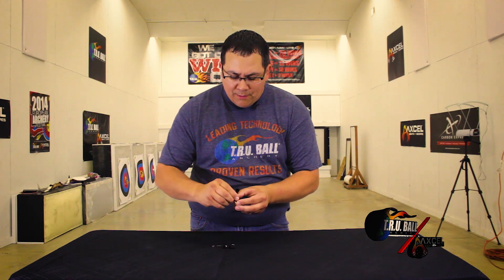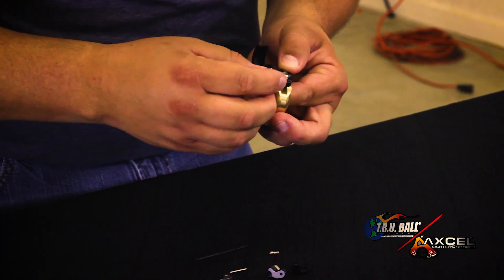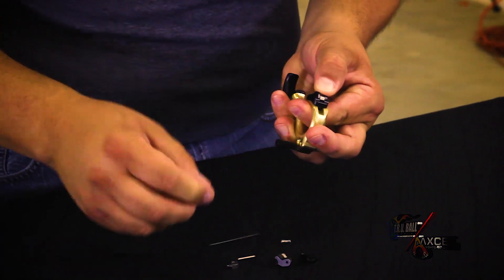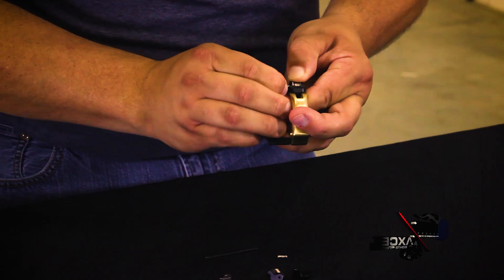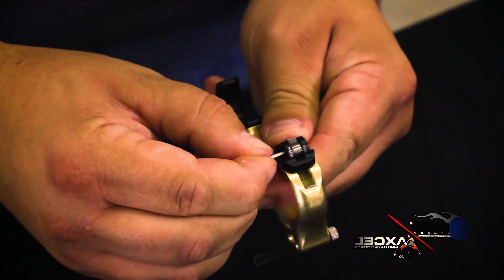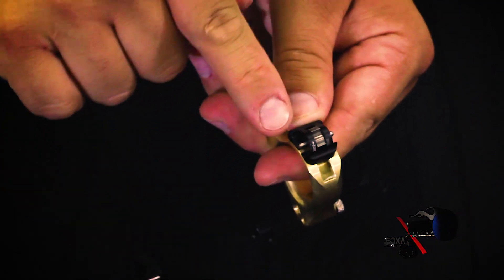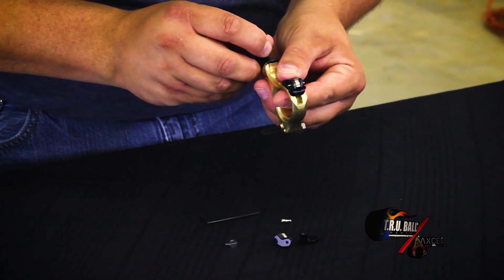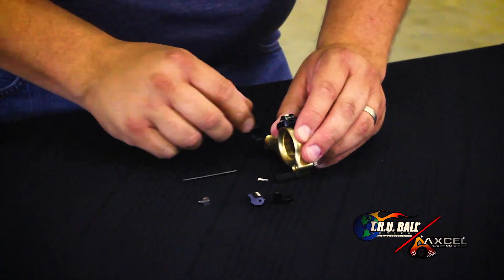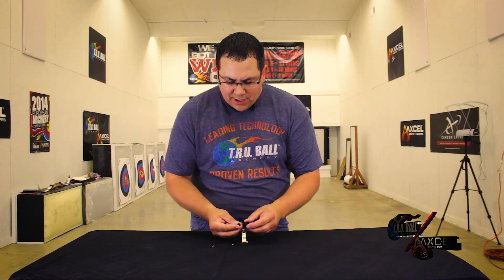When I insert it back in there, make sure the fang is in between the two, apply a little bit of pressure downward, and reinsert your dowel to where it's exposed about half on each side — so you know you have the same amount of dowel on both sides of the head. And now we're going to reinsert our head pieces and our set screw.